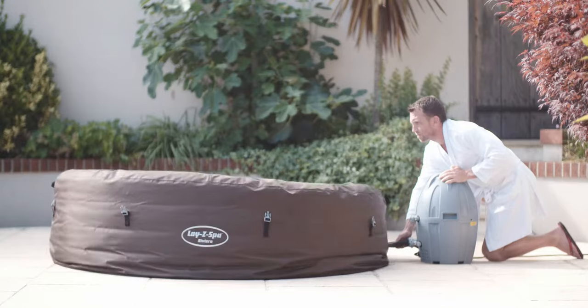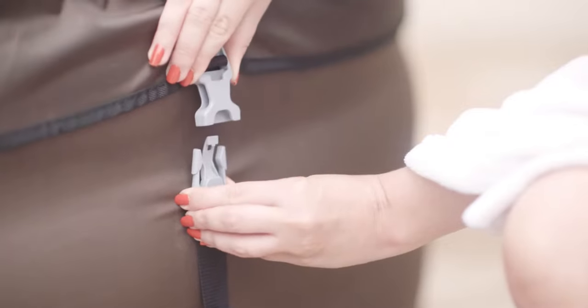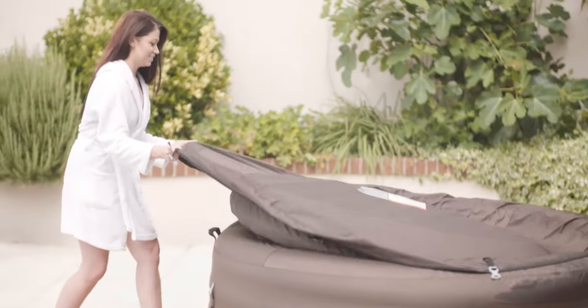Easy to set up and ready for water in just minutes, the Lazy Spa's rapid heating system heats the water up to a blissful 40 degrees.